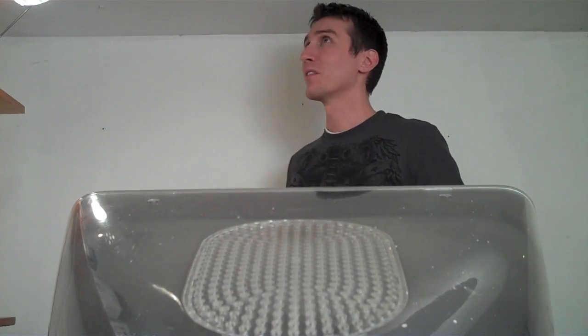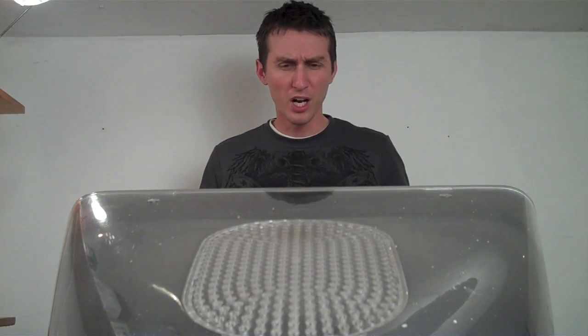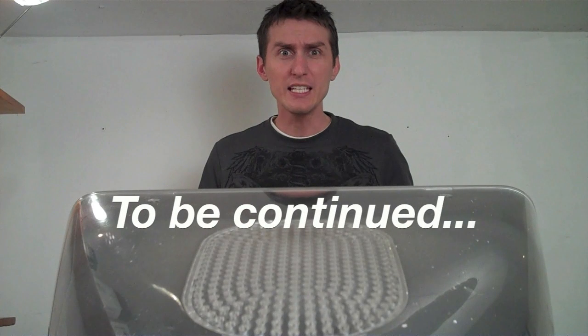Now where am I? A cathode ray tube? Oh no — I'm in the 90s!